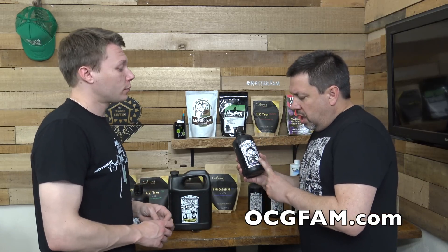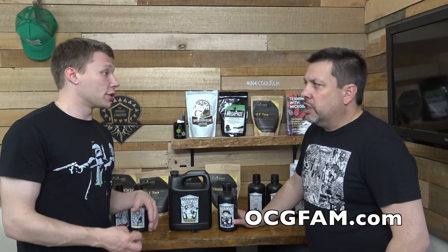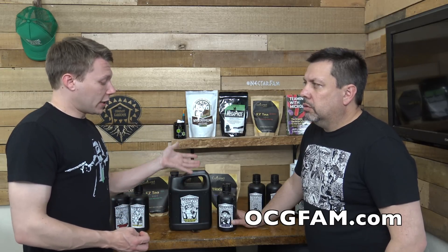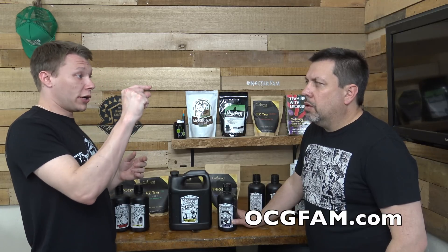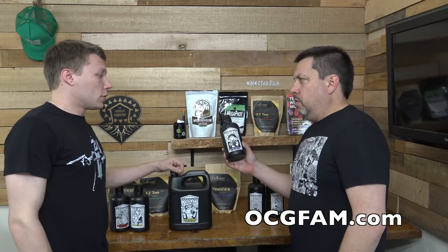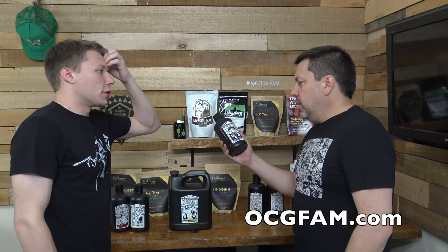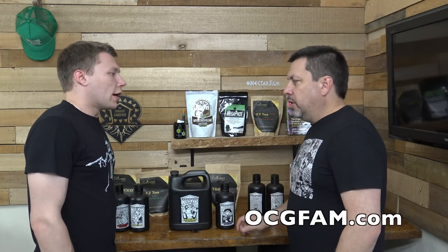Am I using Trigger as a foliar or as a root drench? It depends on what you're trying to do. Some people don't foliar spray at all and only use it as a root drench. Some people foliar spray only. Some people foliar spray and then when they get into flower, they switch to root drench. Scott explains Bloom Chaos this way: if you spray it, it reduces the spacing on your branching; if you drench it, it elongates and causes the plant to grow bigger. You would not use Bloom Chaos as a foliar in flower — about week three of flower you'd stop foliar spraying. You'd either use it as a root drench or not use it at all — that's a personal preference based on what you're going for.